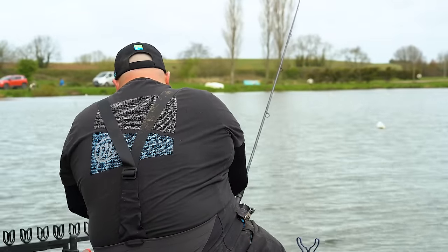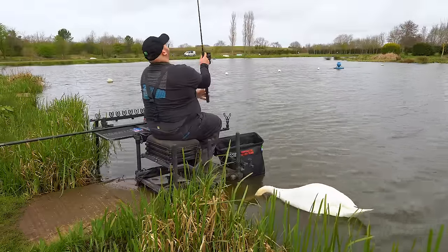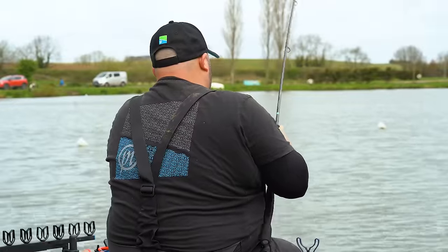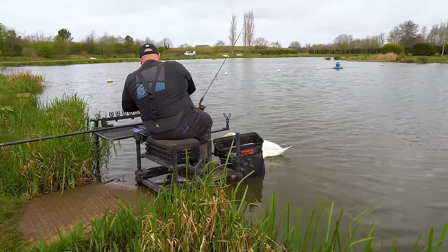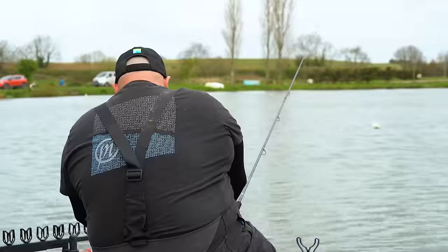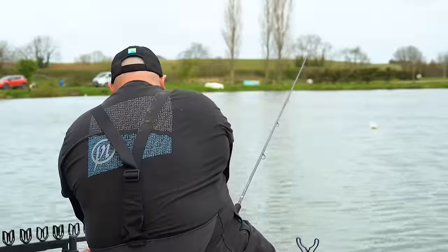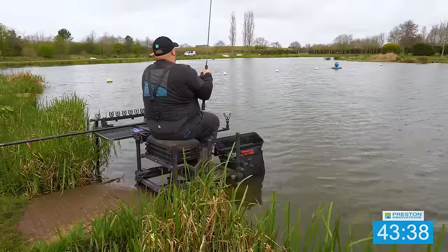I want to give this about 25-30 minutes before we drop on that aerator line. The wind caught it a little bit then — we've got a little gap of about a metre and a half with the ducks on the far bank. Every now and again that wind is quite strong, making it hard to get the method exactly where I want it. Because as that fish did, it went right towards the reeds and I don't want to be losing fish in there.